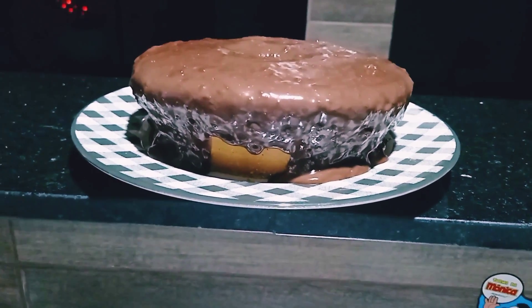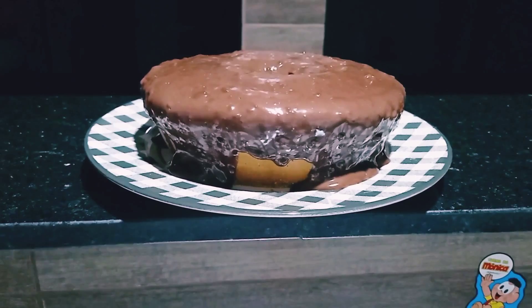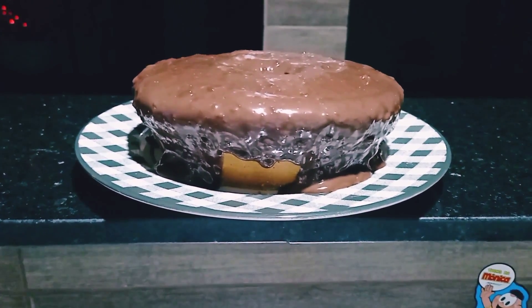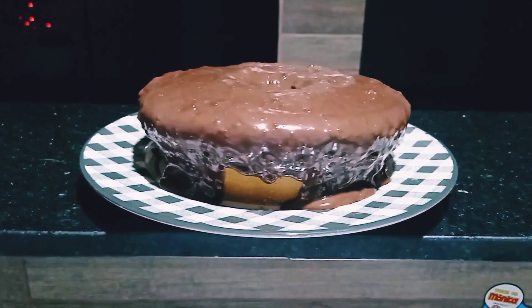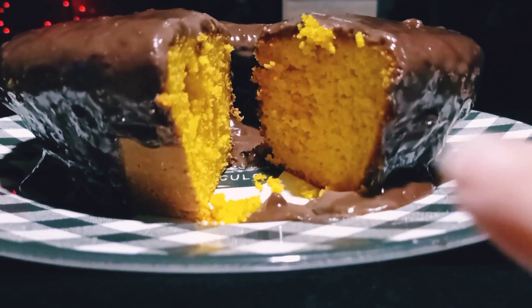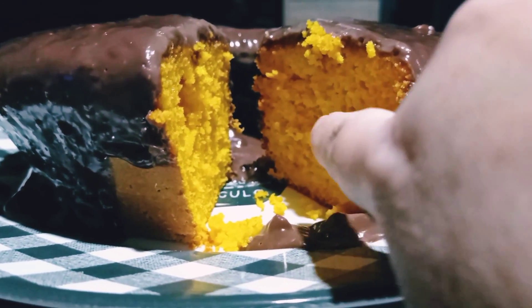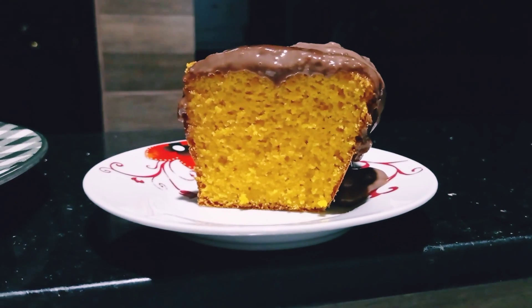Our carrot cake with chocolate topping is ready! And in the sauce I also added a little bit of shredded coconut. Look how delicious it looks, and look how fluffy it turned out — it's absolutely wonderful!